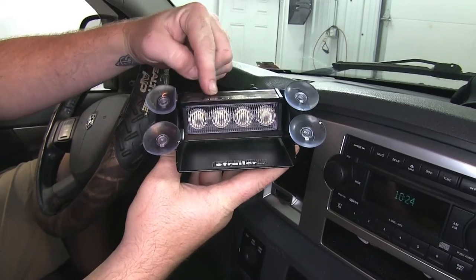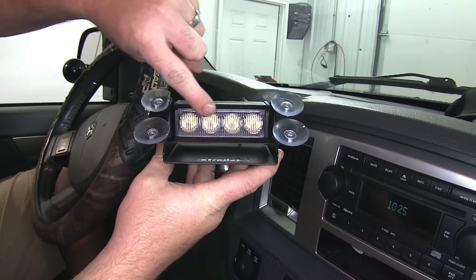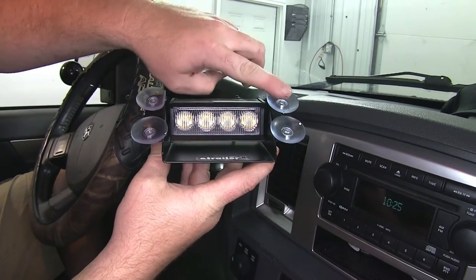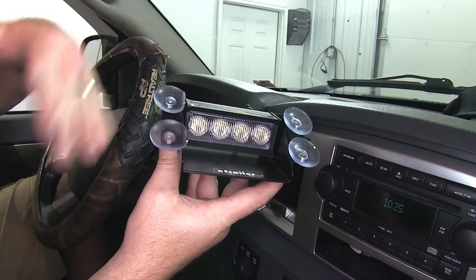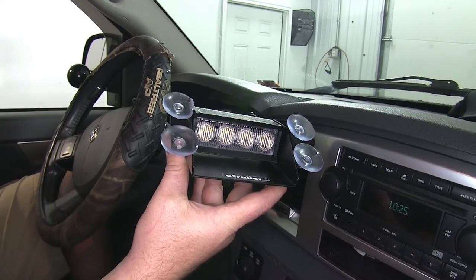The Pro Strobe Rocky 4 Pro has four powerful LED lights and four strong suction cups to hold it secure to the windshield. It also has a deflector plate on the bottom so you don't get all that light shining down on your dash — it's directed out to the outside of the vehicle.